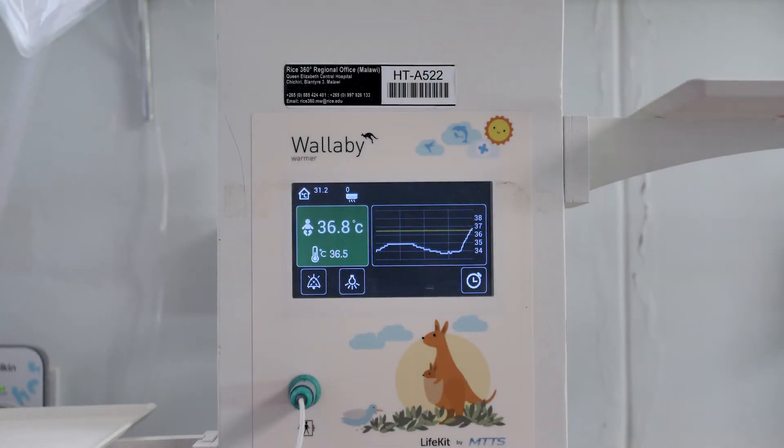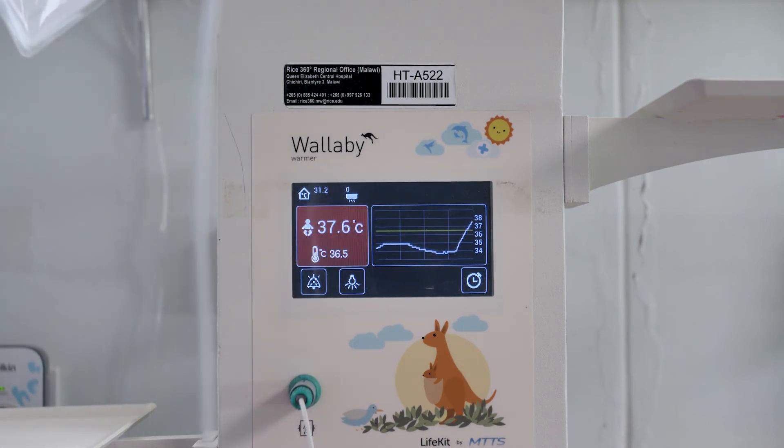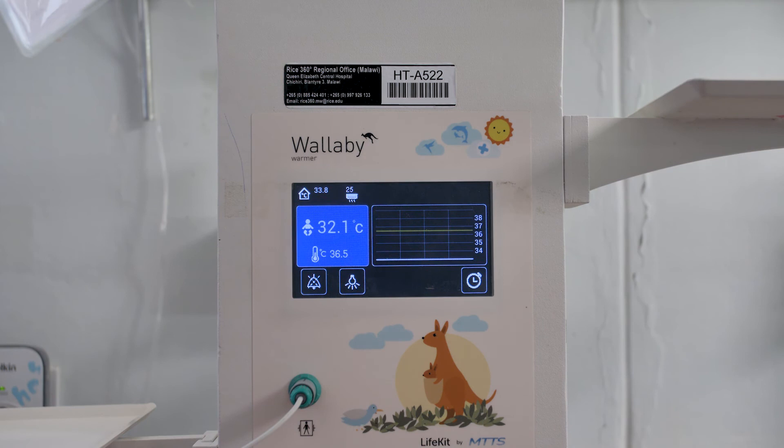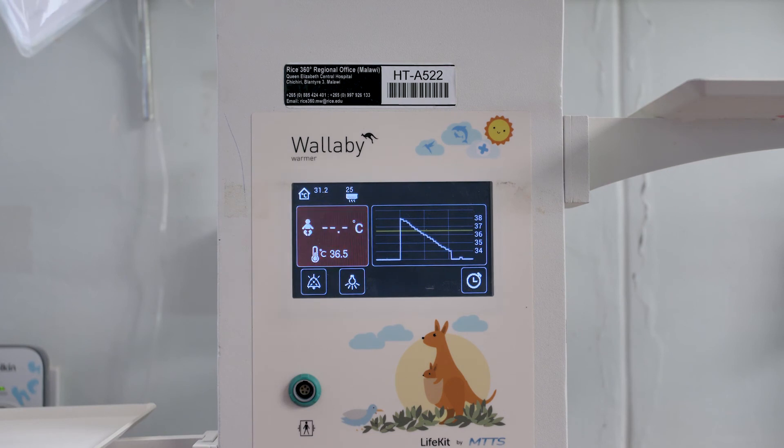On the Wallaby warmer, the temperature alarms are color coded. Green tells you that the baby is close to the target temperature. But as soon as the temperature goes above the safe range, the alarm will sound and the reading will flash red. If the baby gets too cold, the alarm will flash blue. If the probe gets disconnected, the alarm will go off and the temperature reading will disappear.